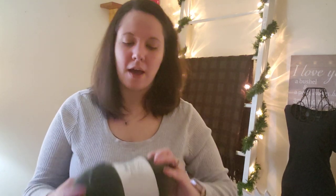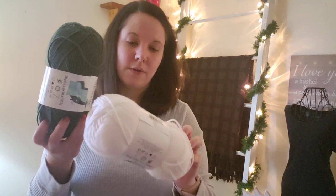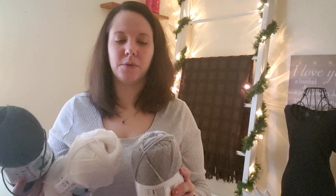I have two more baby sets I need to complete in the month of December, so I will be starting those next. I'll show you the colors I'm using for the next one that I'm getting ready to start this week. I'm using Impeccable yarn in deep forest, white, and pale gray. These three colors are going to make the next baby set. I'm going to do the same thing like I did the others — blanket, sweater, booties, lovey, and hats.